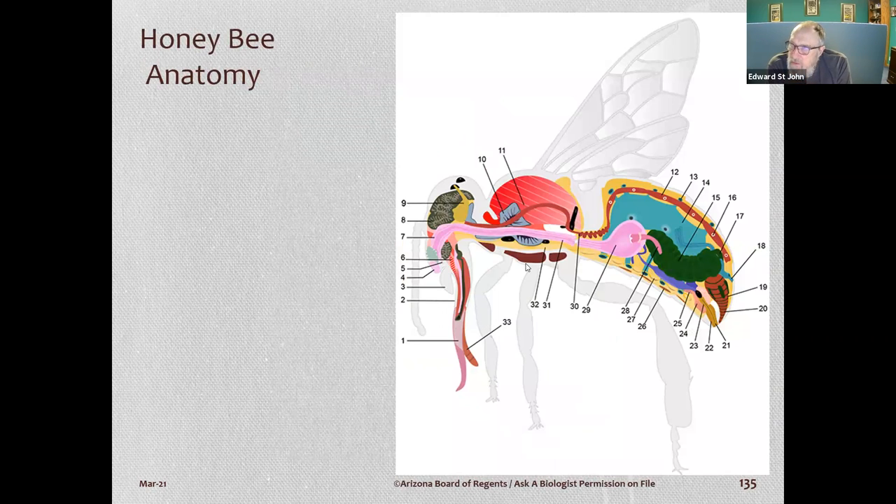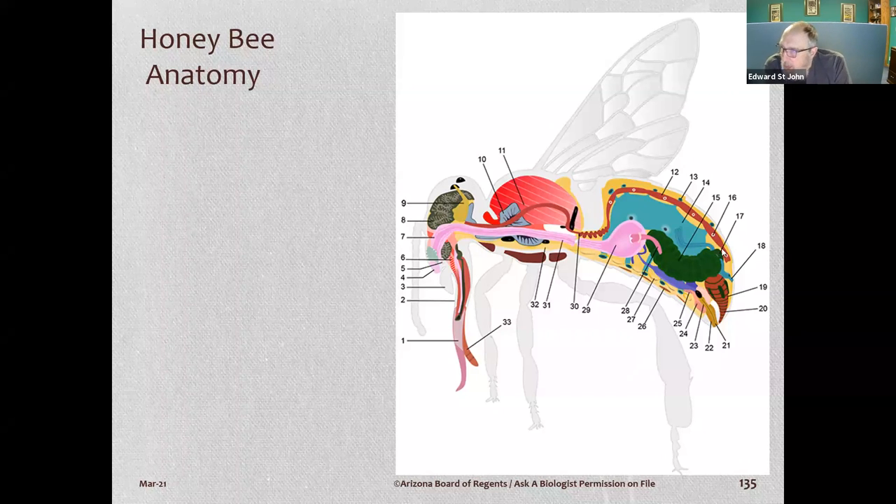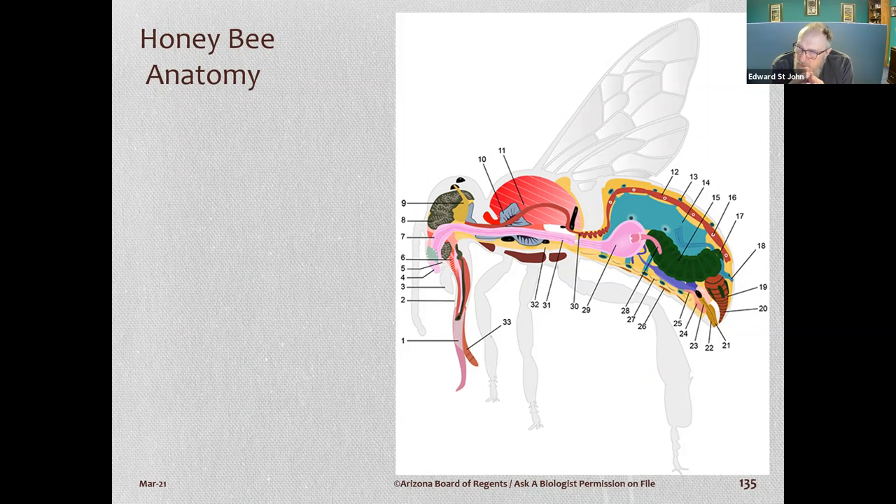Here's the internal anatomy of a bee. Their heart is a five-stage heart — it just pumps blood, and there are no veins; it pushes blood out and it permeates through the rest of the cells in her body.